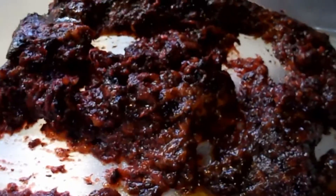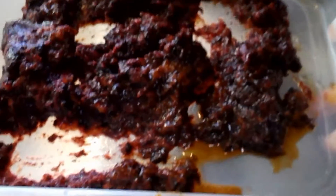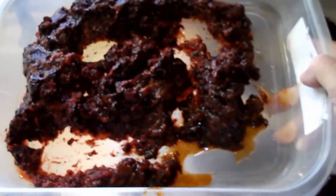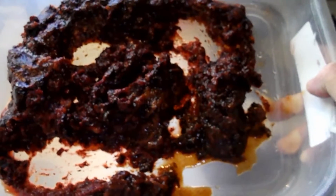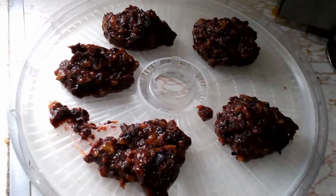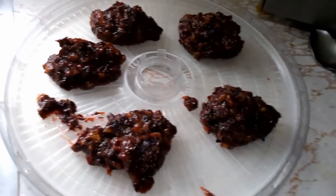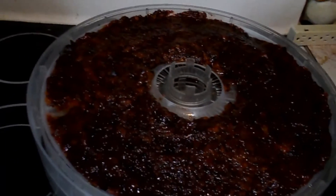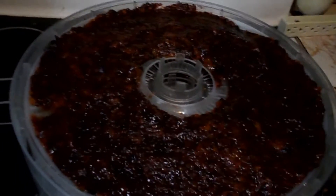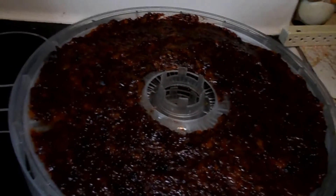This is what the plum pulp looks like spread on the tray. I made four trays — I put about five piles on each and smoothed it out with a spoon. They're about a quarter of an inch deep, maybe a little bit less. It'll take about 24 hours to make fruit roll-ups. I'll rotate the trays at about 12 hours.